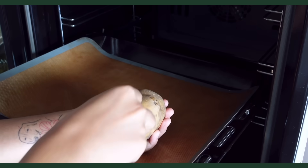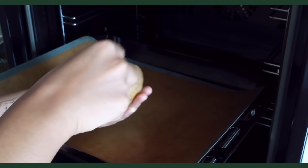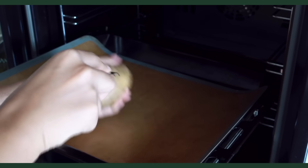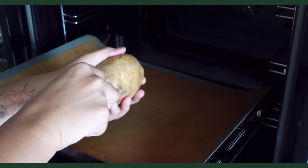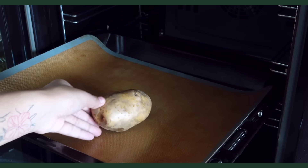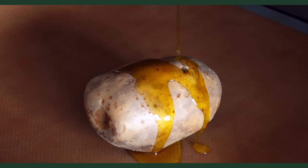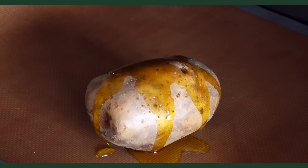Baked stuffed potato by Saili. I've actually had the proper authentic version of this one and they had so many toppings available. I remember being so confused and I asked for all the toppings, which was definitely not a good choice — there was too much going on and I did not end up liking it. But this one is nice and simple.